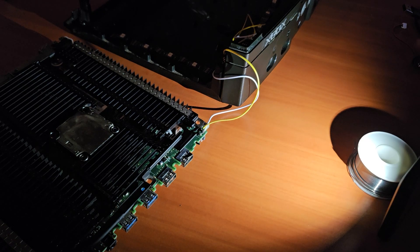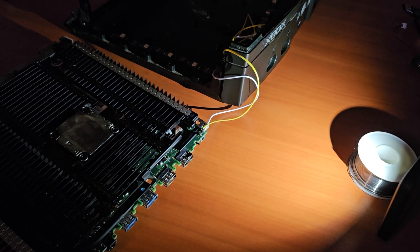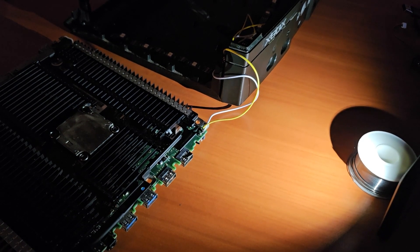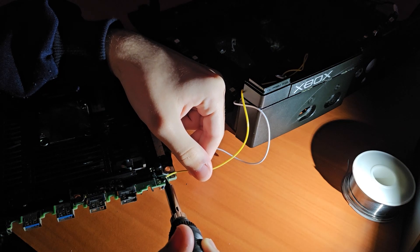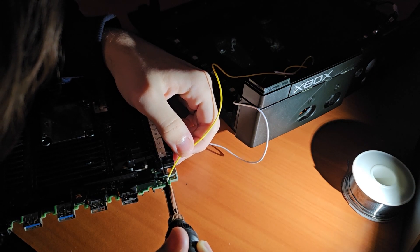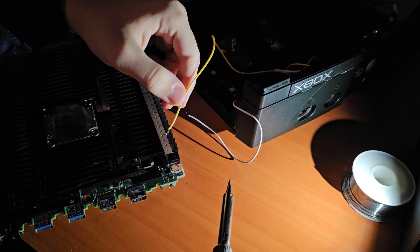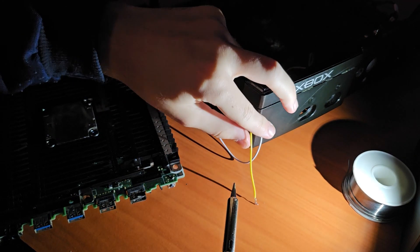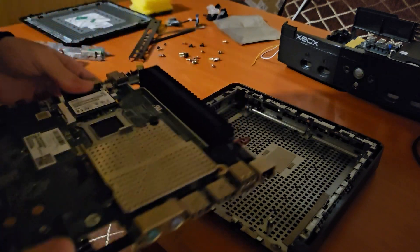Now it's time for the most interesting part — de-soldering. I had to solder two wires from the Xbox PC's power button onto the power switch of the motherboard, so it's time to de-solder. And there we go — the two wires are finally off the power switch. Now we can move on and install the new Dell mini PC parts into the Xbox's chassis. Before that, I'm gonna reassemble the HP T620 mini PC and then start assembling the new parts into the Xbox's case.